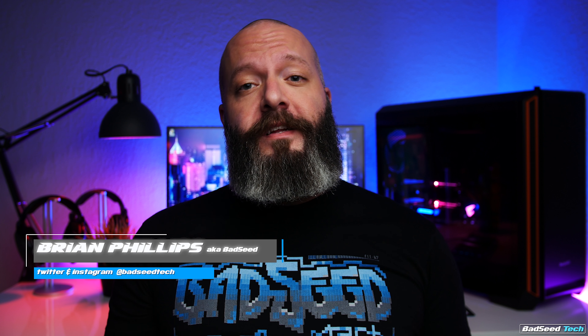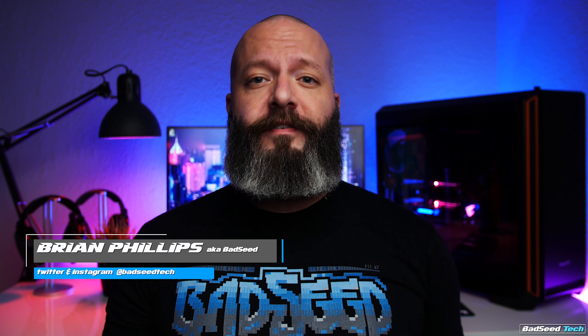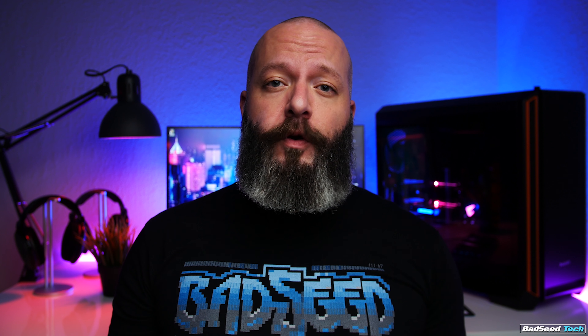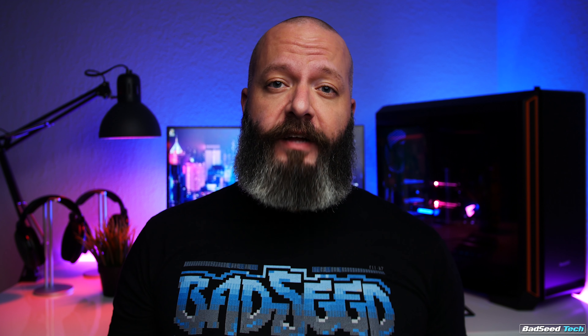Yo, I'm Brian P. You're watching Bad Seed Tech, and today we're taking a look at two impressive open-back headphones. These are collabs between MassDrop and Sennheiser. We're looking at the HD 58X Jubilee and the HD 6XX.